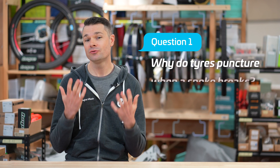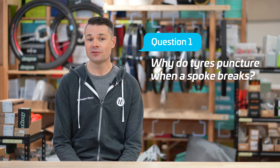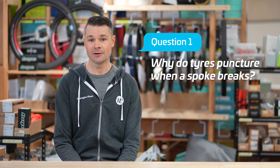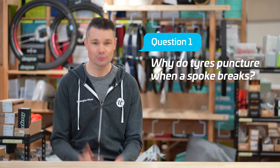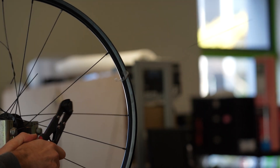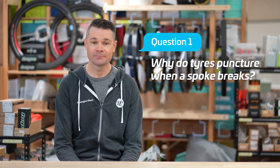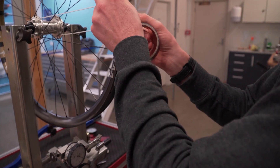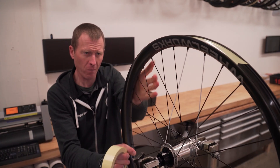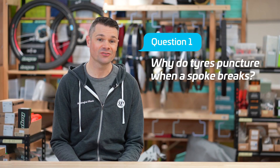Our first question is: why do tires puncture when a spoke breaks? Each spoke in your wheel is subjected to about a hundred kilograms of force, which causes it to stretch about a millimeter — so they're kind of like really skinny springs. If a spoke breaks, it's often got enough force to turn the nipple into a small rocket, which can pierce the rim tape and cause a flat tire. To prevent this, on all of our heavy-hitting mountain bike wheel sets, we double tape the rim using a stronger first layer of tape, though this comes with a slight weight penalty and makes fitting tires slightly harder.